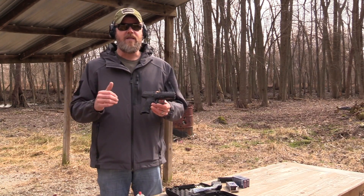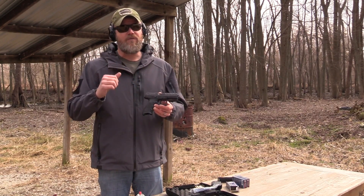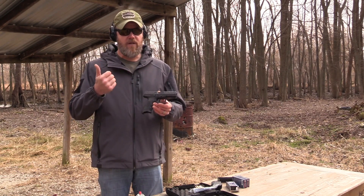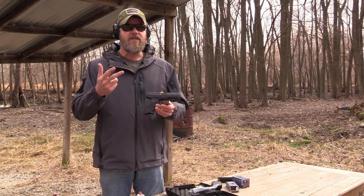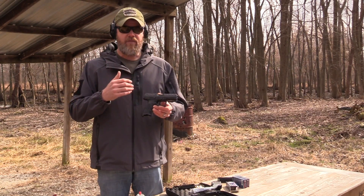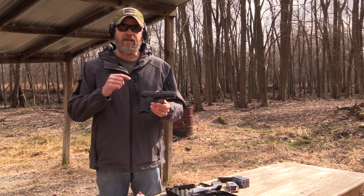Typically MSRP is set very high and the actual retail price is going to be closer to $500. If that's true, it's going to be very competitive with other handguns on the market such as the Glock, the M&P, the XD, the new P10C and all that other stuff — so it's going to be competitively priced. What sets this handgun apart? We're going to talk about that in this video.